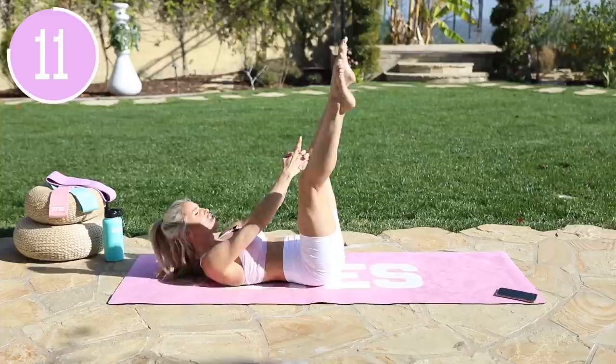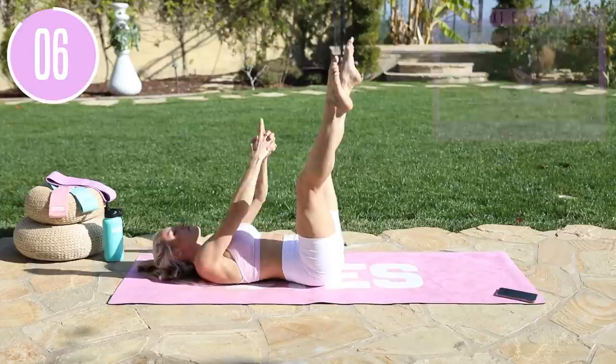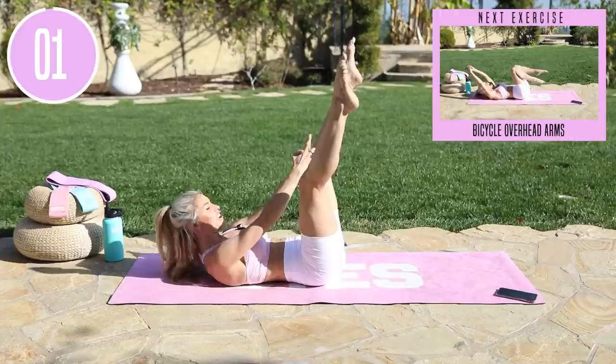Lifting up through the chest. Come on, little pulses all the way up, give yourself a smile. Here we go for three, two, one, and release down.